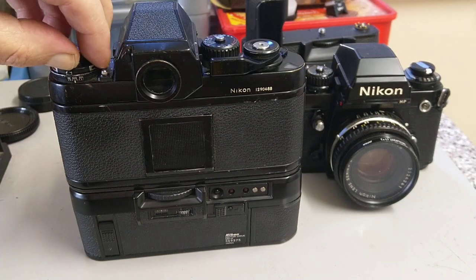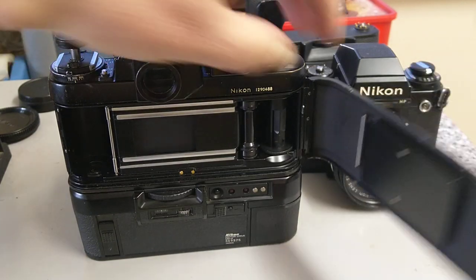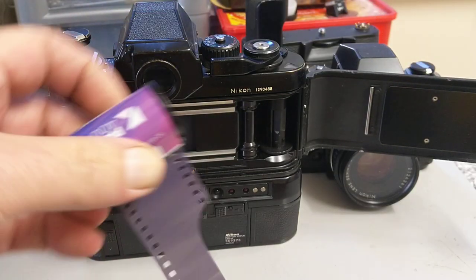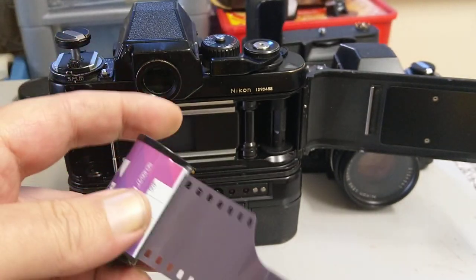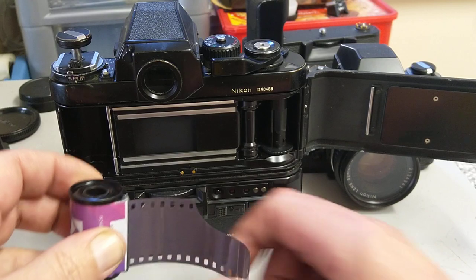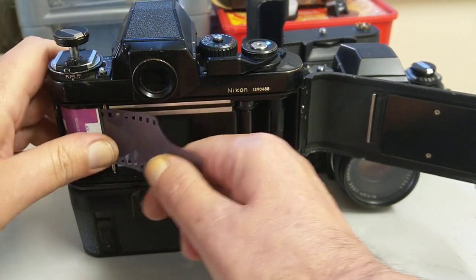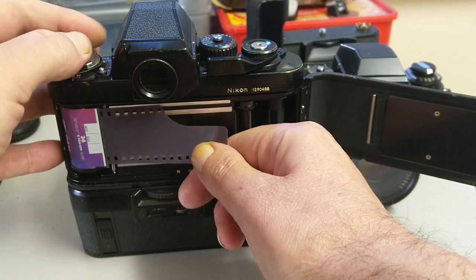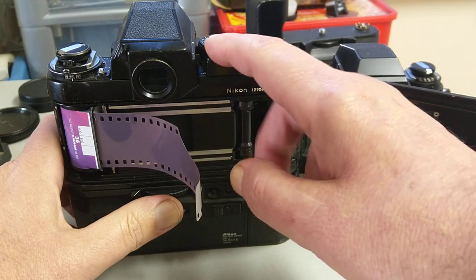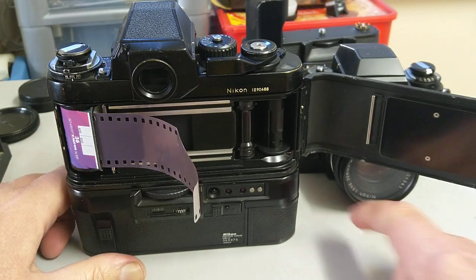Let me load some film. You push the catch across and lift it up, and the back swings open quite violently. I've got a roll of Kentmere — Ilford or Harman-made — Pan 400. That just goes in there, held in place by the catch. You can manually advance the film without using the motor drive.